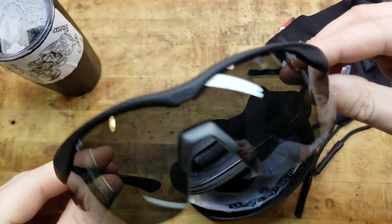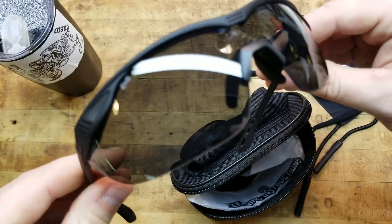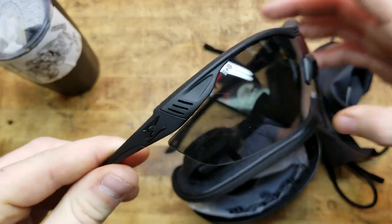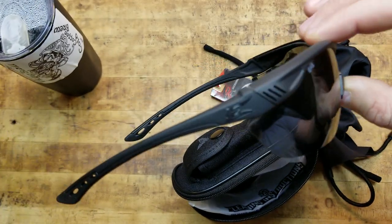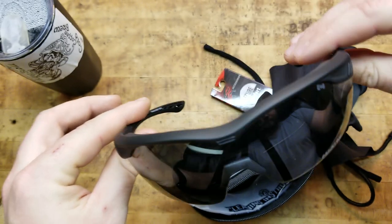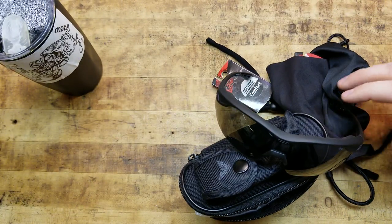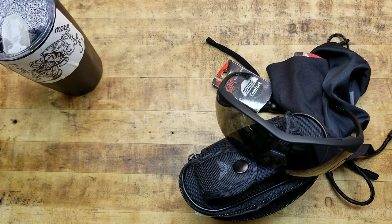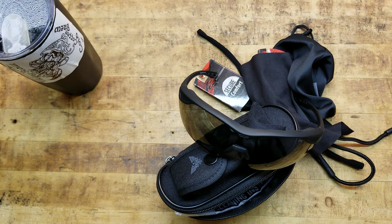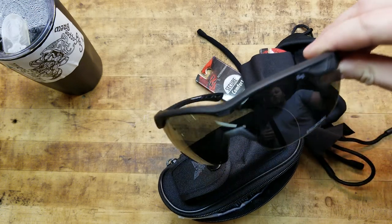Out of the box with everything it comes with, you are set to go — the glasses, a couple different lens options, and maintenance accessories. They're tough, durable, good looking, and they work. They do exactly everything they claim on the box — they don't fog, they don't scratch, they look good, they feel good. I've worn these shooting ever since I got them, whether competition or just on the range, and I've not had an issue with fogging or clarity. They're comfortable and they just work.